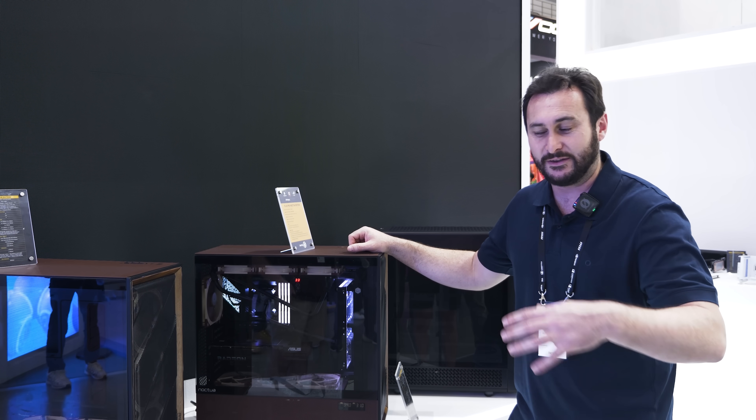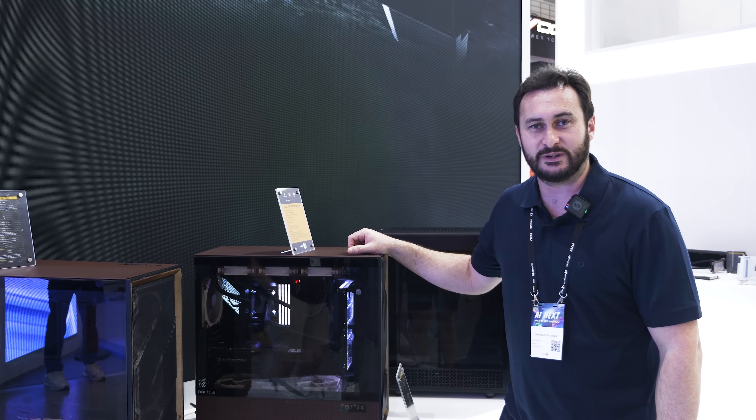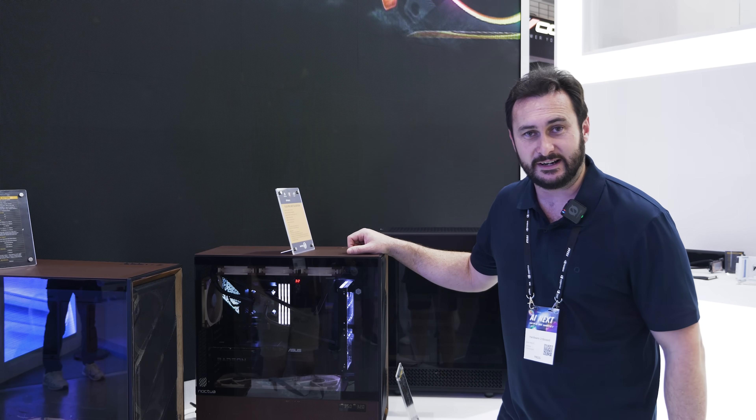But the goal today is to run around the showroom floor and cover all of the 9060 XTs that we can find. So let's go do that right now.